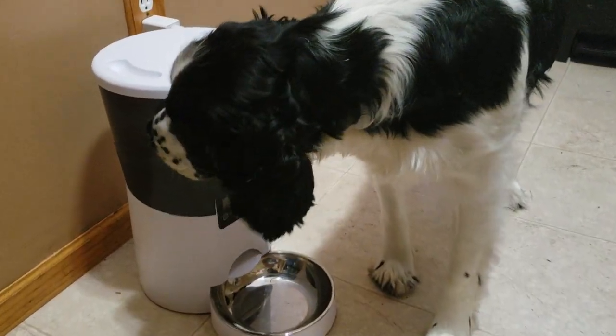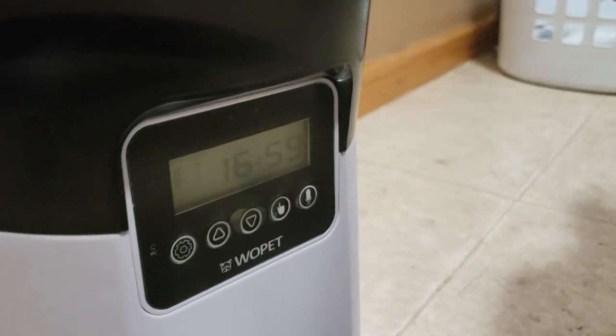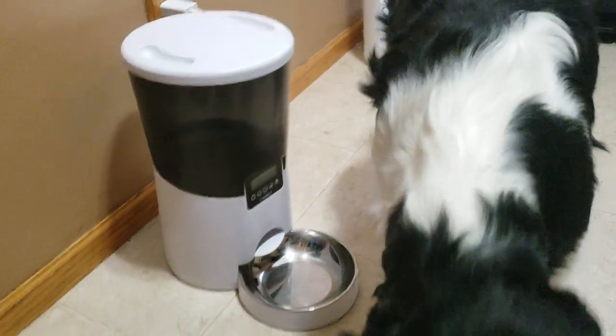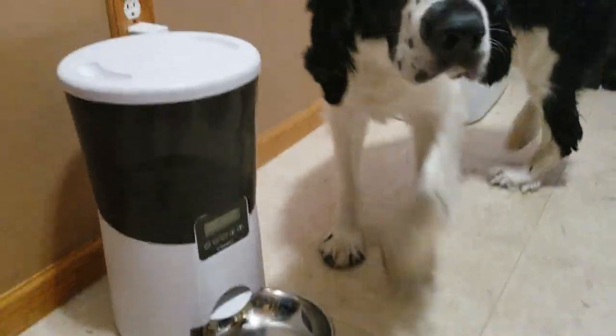All right guys, one minute until five o'clock — it's 16:59 and we set it for 17:00 which is five o'clock. This thing is really cool. Loki has been trying to get at it.